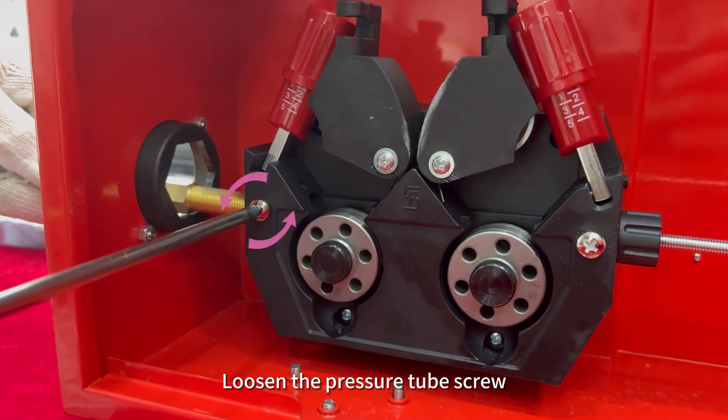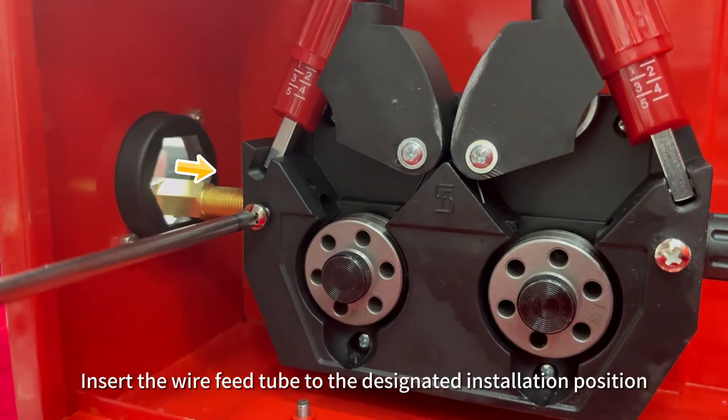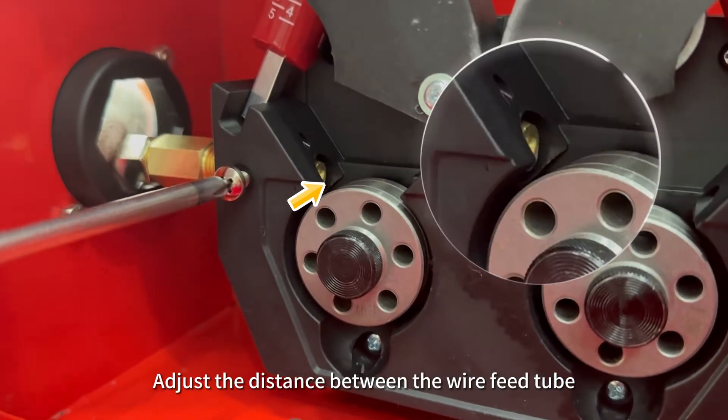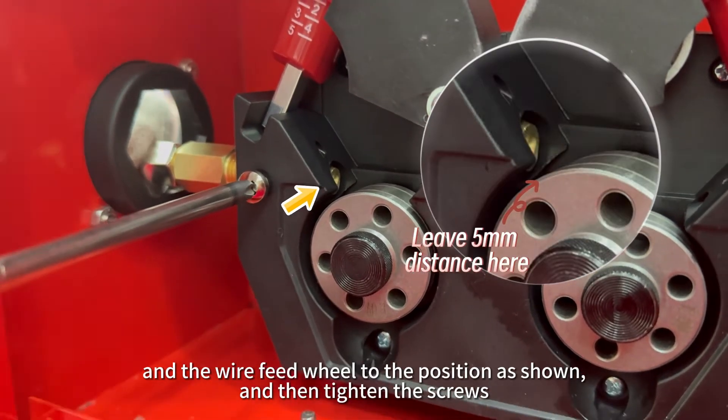Loosen the pressure tube screw. Insert the wire feed tube to the designated installation position. Adjust the distance between the wire feed tube and the wire feed wheel to the position as shown, and then tighten the screws.